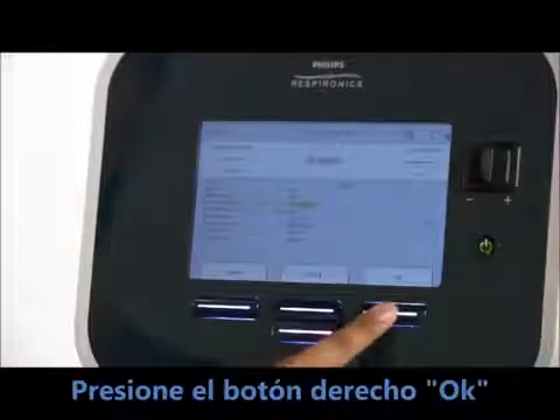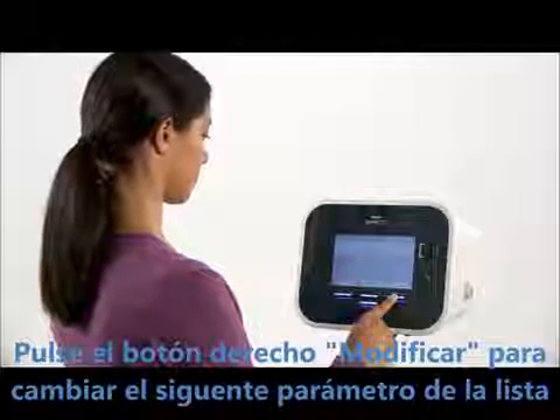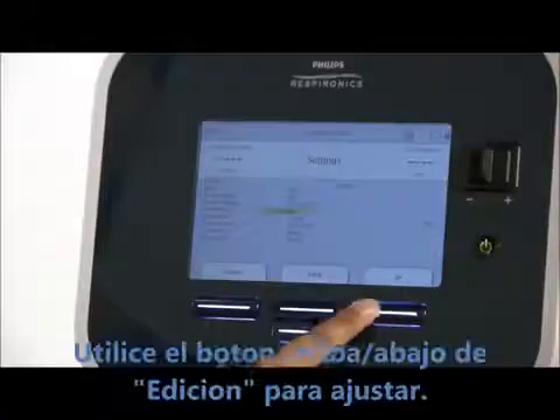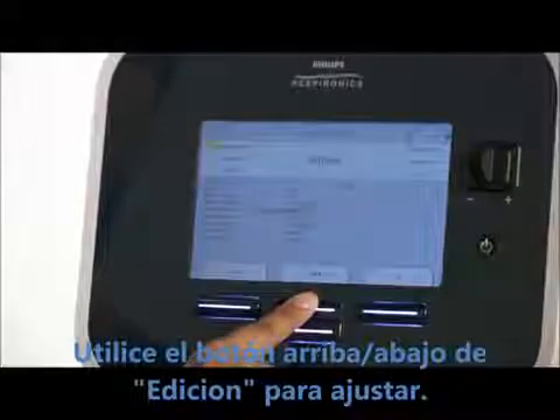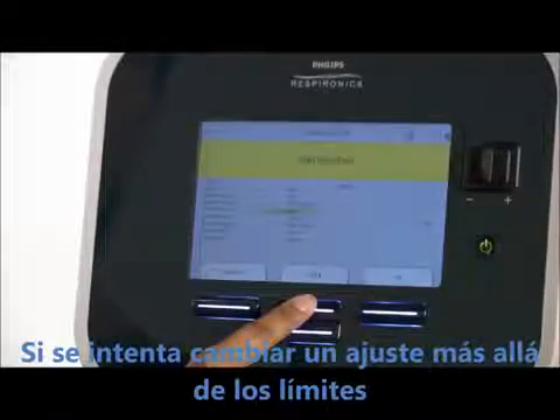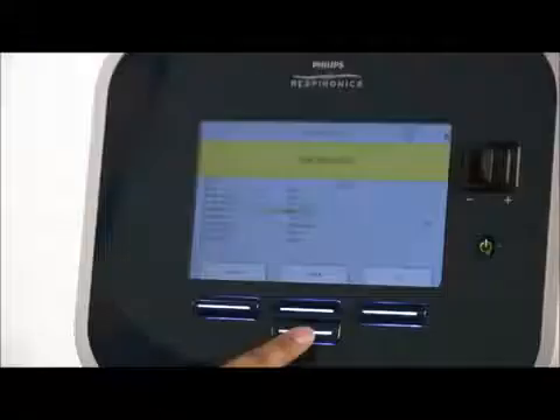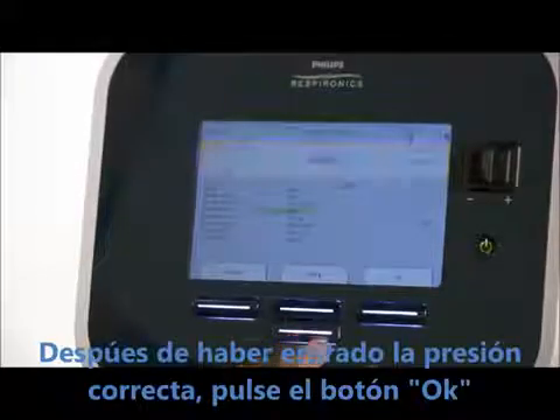Press the right button under OK. Press the right button under modify to change the next item on the list, which is inhale flow. Use the up-down edit button to adjust. If you try to change a setting beyond the available parameters, a limit reached message appears. After you have entered the correct pressure, press OK to accept the new setting.